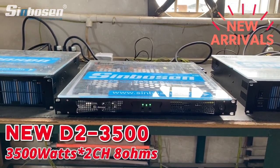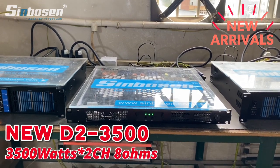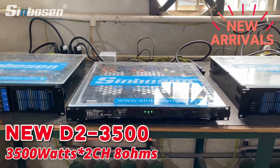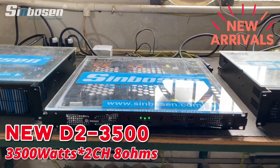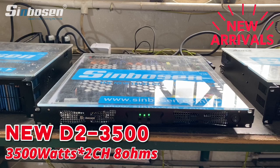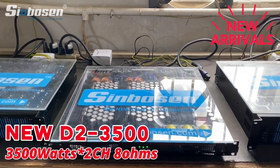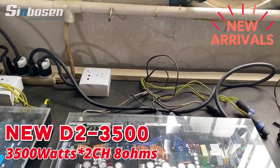Hello everyone, this is Motion Audio. Today let me show you the new model D2 3500 — a two-channel power amplifier for subwoofer speakers. Each channel delivers 3500 watts, very powerful for your subwoofer speakers.